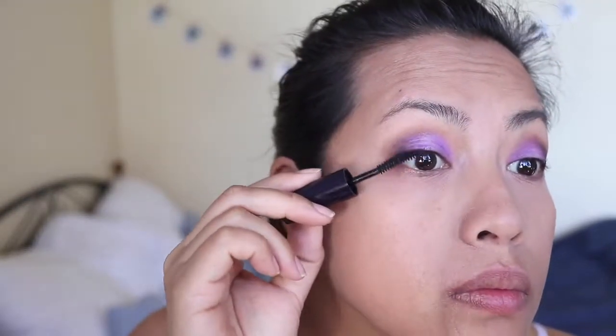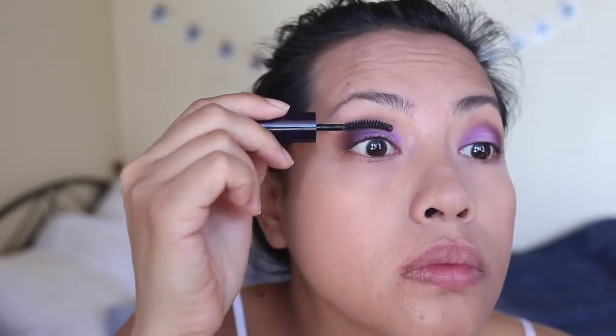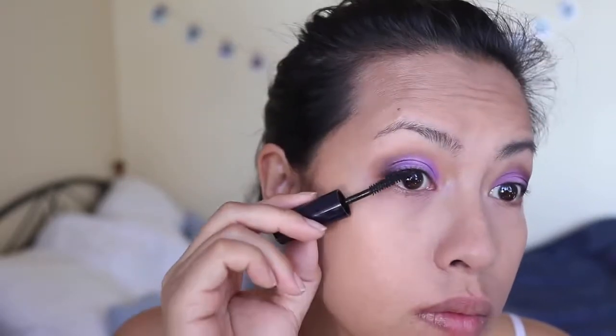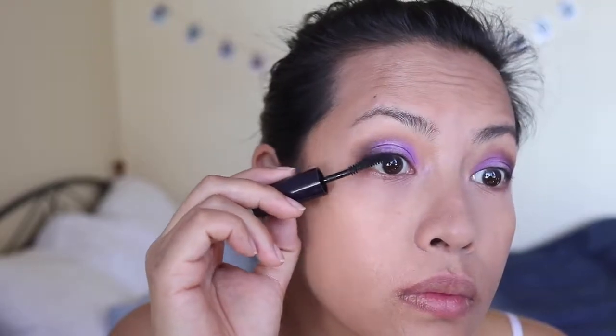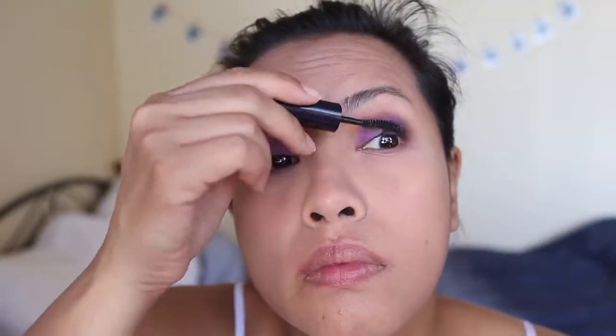This is the Black Primer Mascara from Estée Lauder — I'm going to put that on and then layer the Blink tubing mascara on top of it, really placing that on there so the lashes separate. I don't have very many lashes, so this is a struggle for me. Then I'm going to use my Daiso eyelashes.